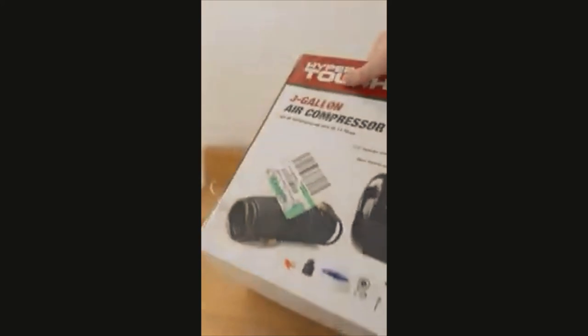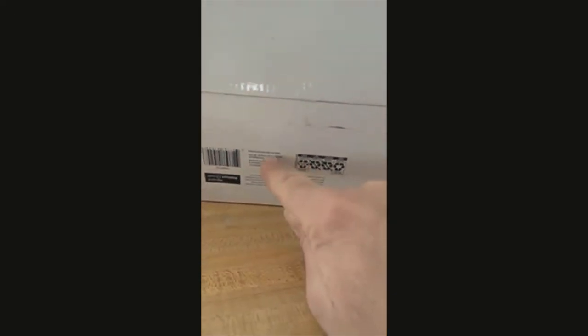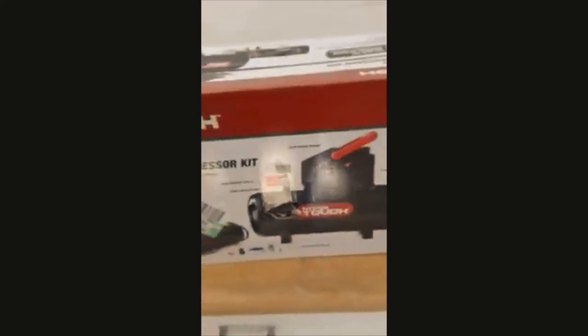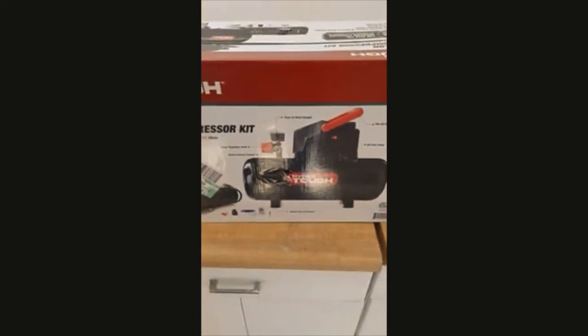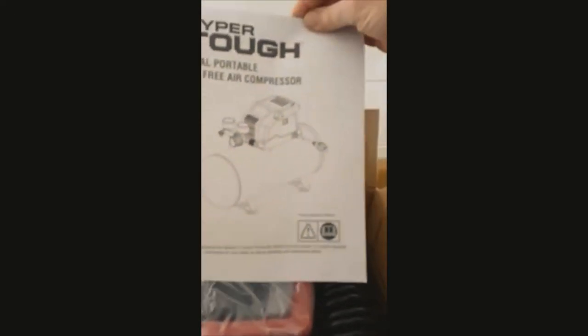This is probably also made in China because nothing gets made in the United States — and yep, made in China. Hyper Tough. Paid about 60 or 70 dollars for this thing at Walmart. So let's get this unboxed — here's the owner's manual.